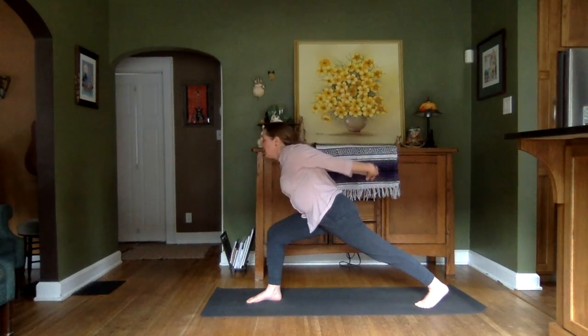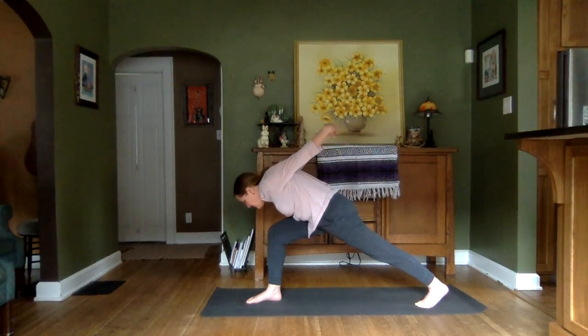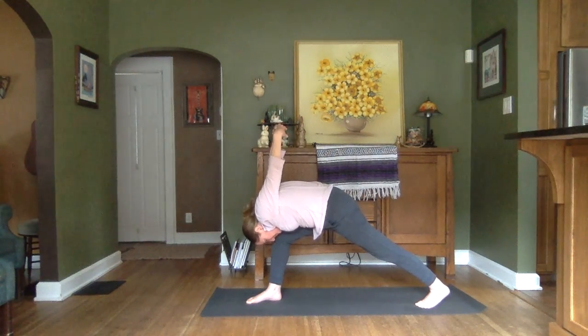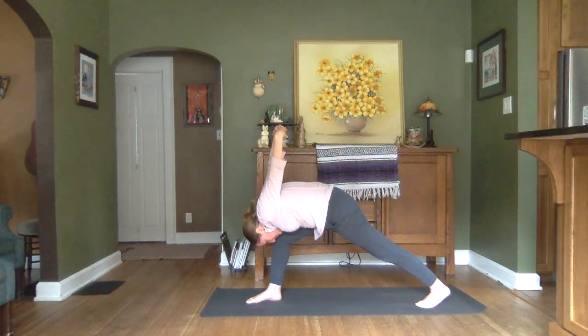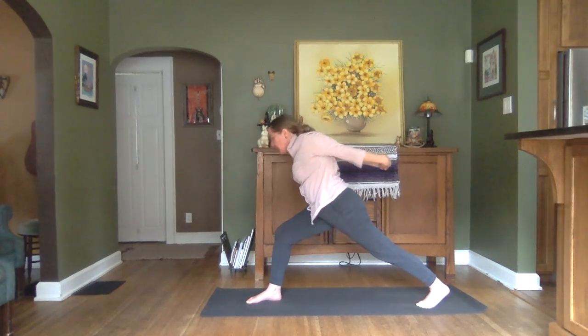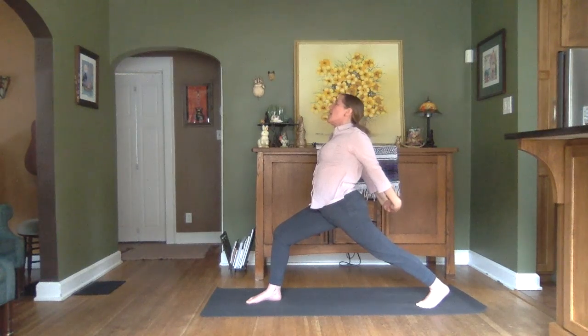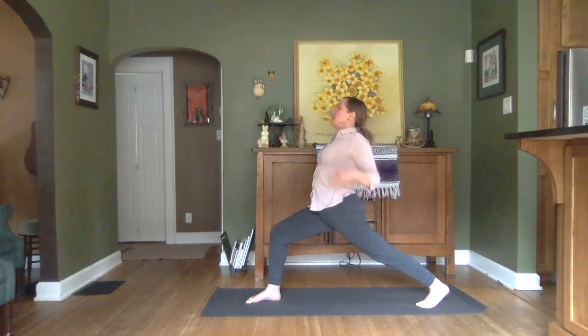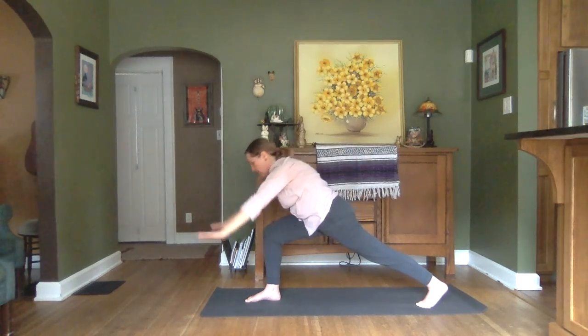As we exhale, we'll hinge forward over that bent knee. Arching those arms up and over. Breathing here. Inhales and exhales through the nose. Our inhale will help us lift, opening that heart and throat center again. Coming back to that high lunge and then through our Vinyasa.